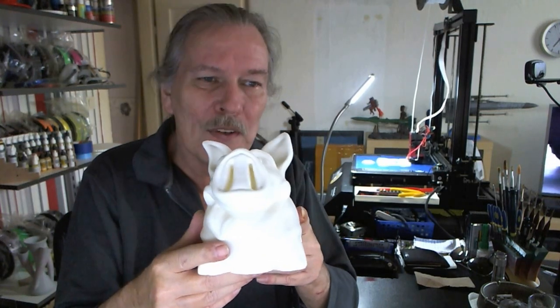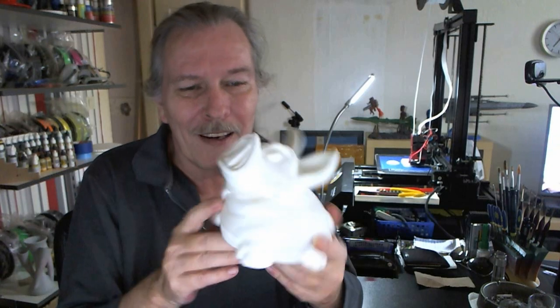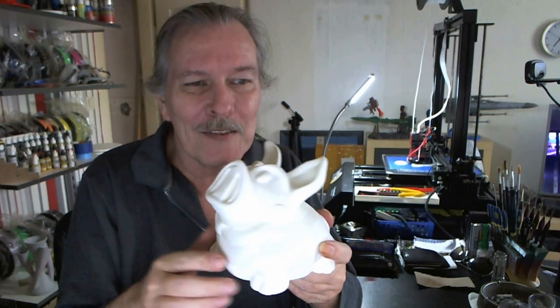I showed this to a good friend and she told me, 'Oh hey, can you make one for me too?' I said, 'Yeah, that's no problem at all.'